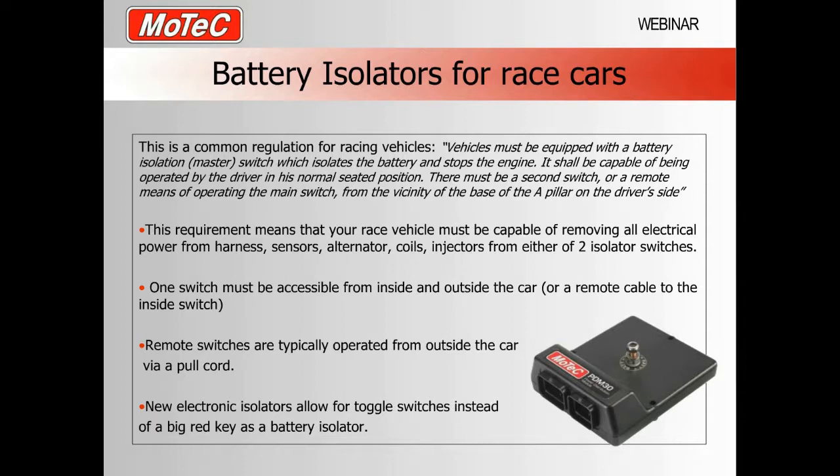Either switch by itself should be able to isolate the vehicle. One must be accessible from inside by the driver and the other from outside the car. Often in older cars a remote cable — like a bike brake cable — is used, with a loop on the outside that you pull to operate the red key from inside the car. Remote switches are typically operated from outside via a pull cord. The newer electric isolators allow for normal toggle switches instead of big red keys, so either switch in the off position will isolate the car.